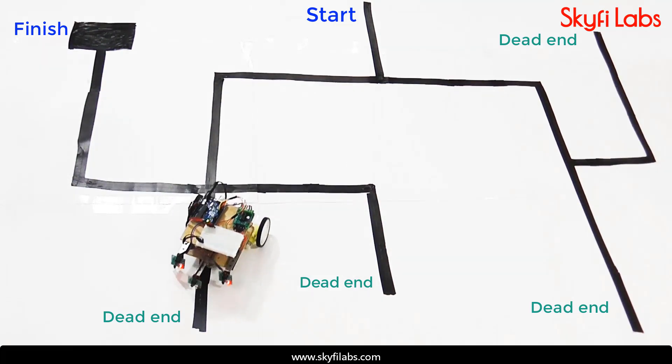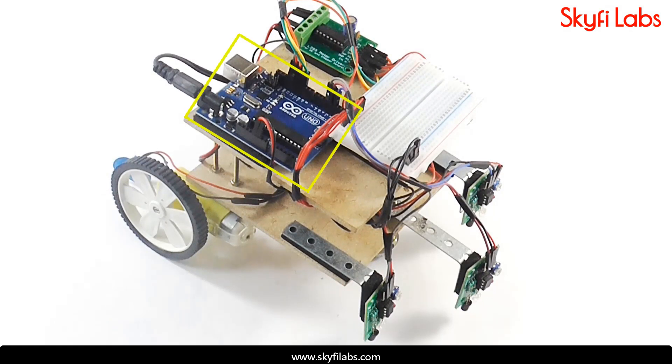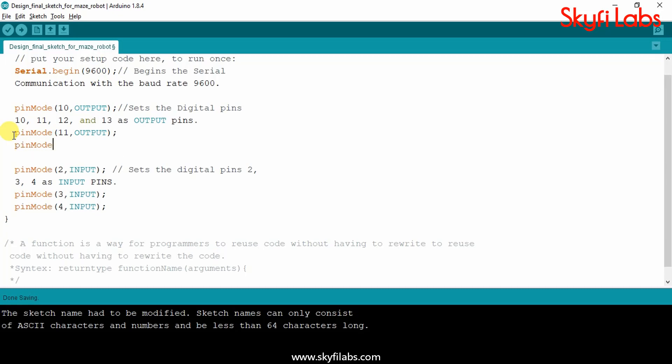As part of this course, you will learn about the different systems in a maze-solver robot, such as the Arduino UNO board, IR sensors, motor driver, and DC motors. The course also teaches you how to write programs on Arduino IDE and to control hardware through software.